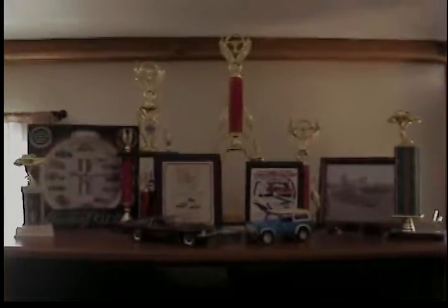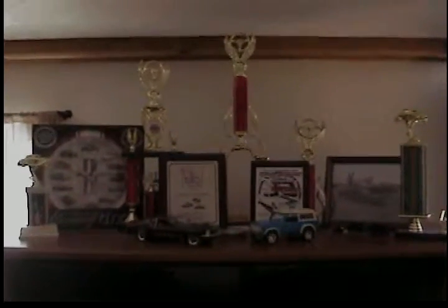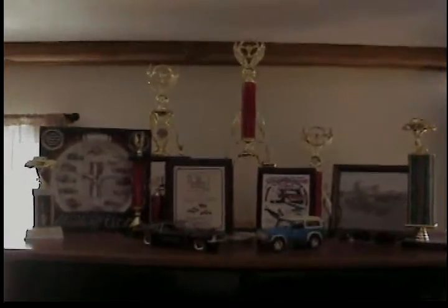That's about the best I can tell you of the good and the bad. It's not a hundred-point trailer queen, but it is a nice car. I'll show you one last thing — these are the trophies it's won, pretty much locally around Kansas City, Kansas and Kansas City, Missouri area.